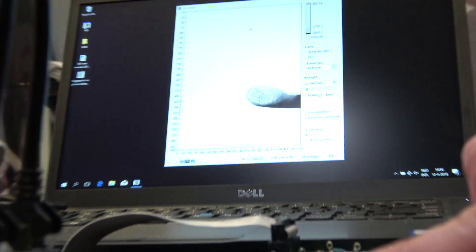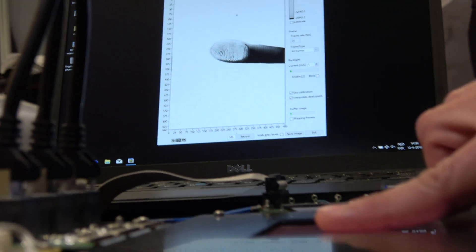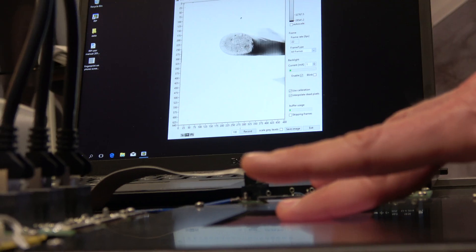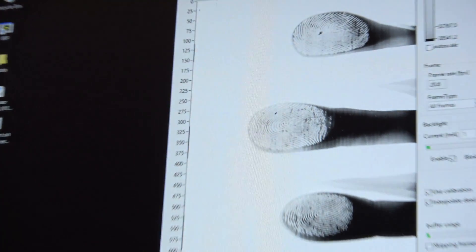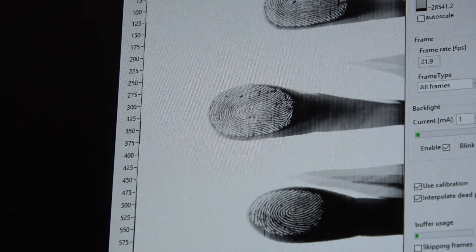As you can see, the area of the fingerprint sensor is quite big. It's six times eight square centimeters. And it has the capability of detecting multiple fingerprints at the same time.